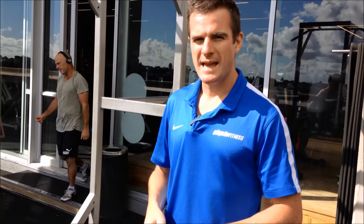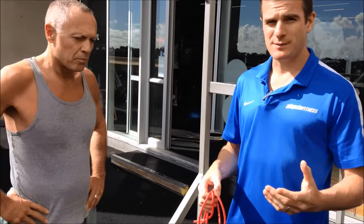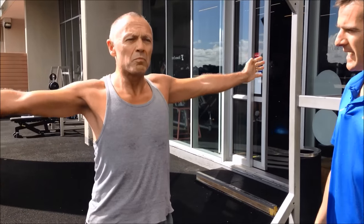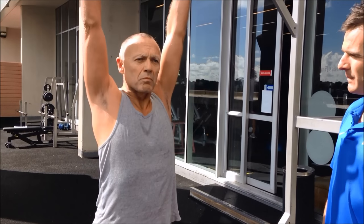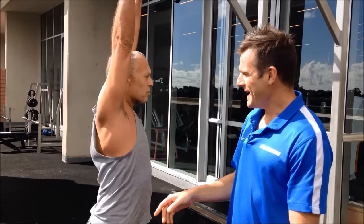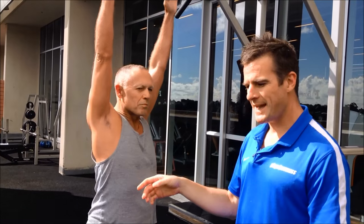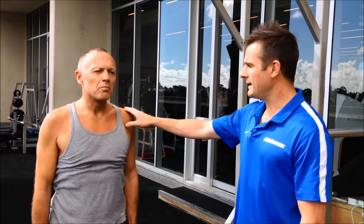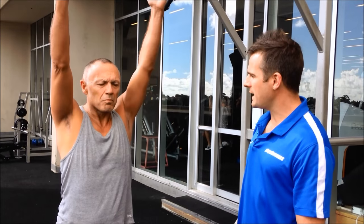We're back with Vince, who is now in the next stage at 18 to 22 weeks, and he's doing really well. His range has improved greatly. He can now go all the way up. You're probably guessing which shoulder it is — it's his right, the surgery side. He's had a similar operation on his left, which he did ages ago, and he's got a really good range with that.